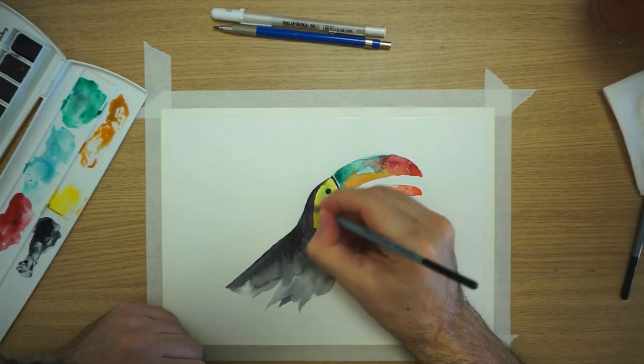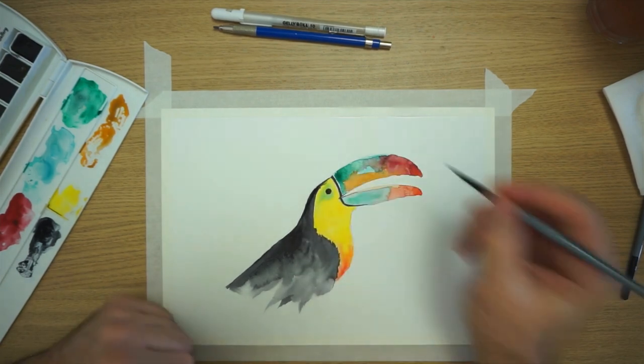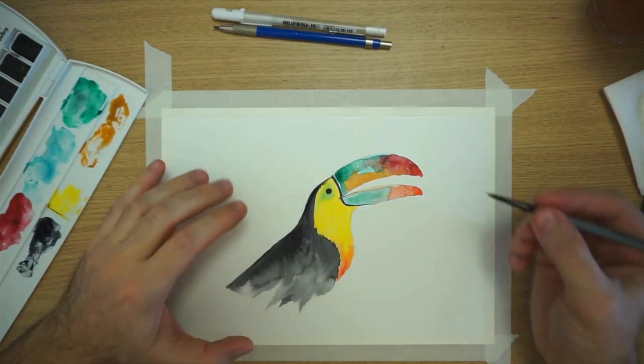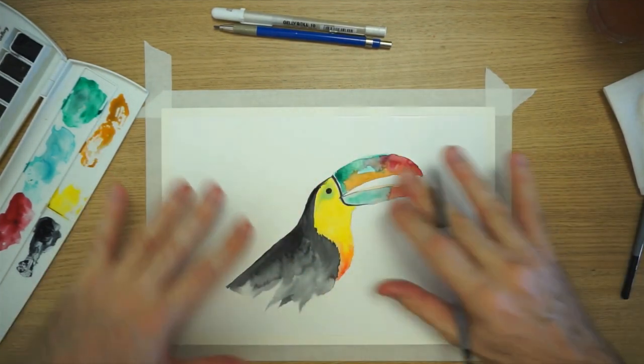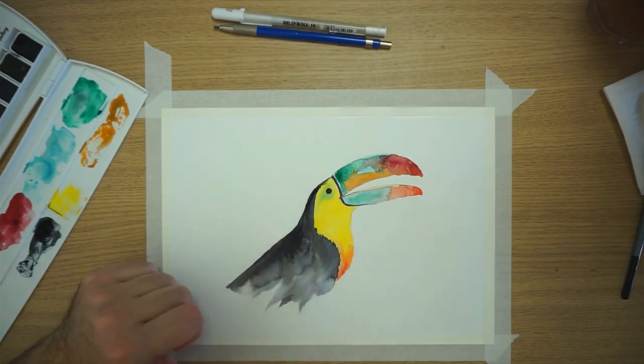I'm a perfectionist — I always want to fix things, which is always a battle with watercolor because you want the color to basically go and spread pretty much everywhere. So there we go, I think it's okay for that part.